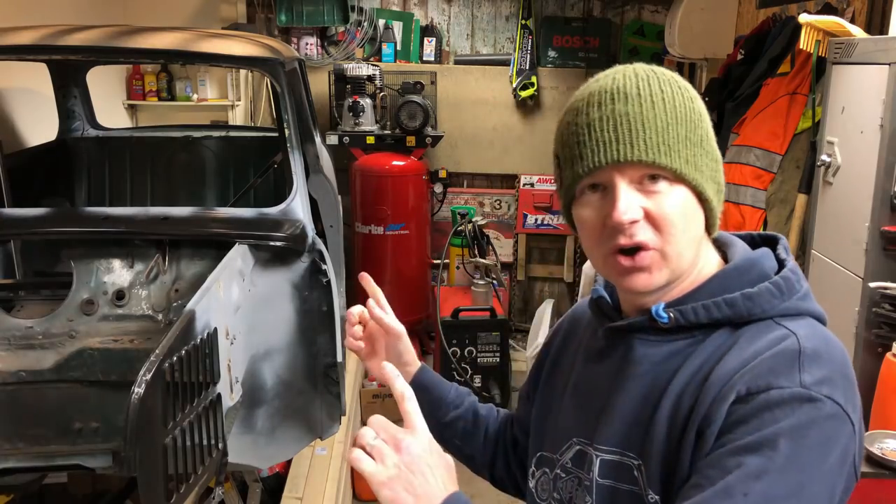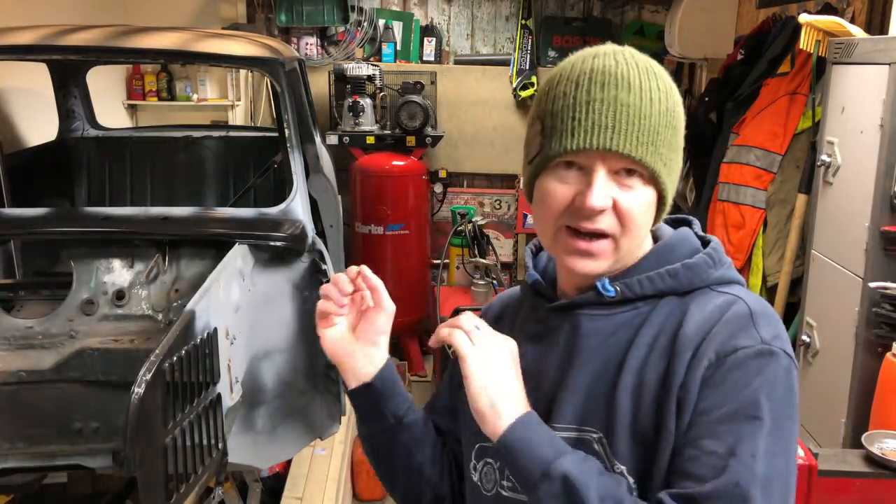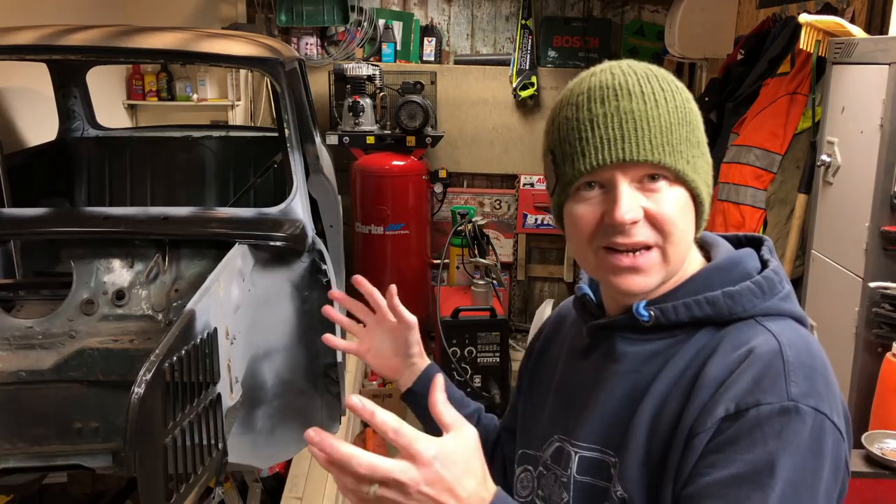Welcome to another episode of Upbuild. In this episode we're going to carry on work on our classic Mini Mark One conversion. I thought we might do a couple of little jobs to tie off, then get the jig back on the car and get it outside so I can give you a good walk around in better light with a bit more space. Let's chat about what's coming up in following episodes.